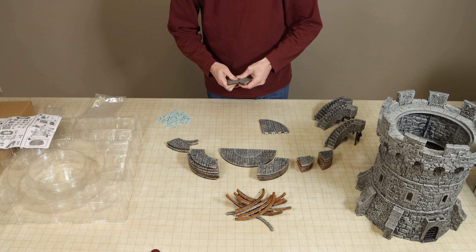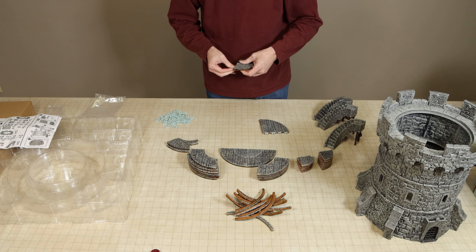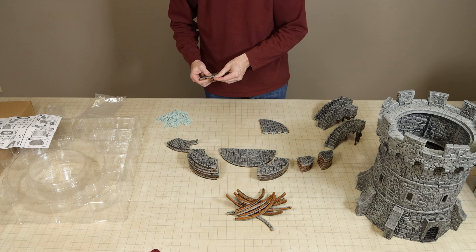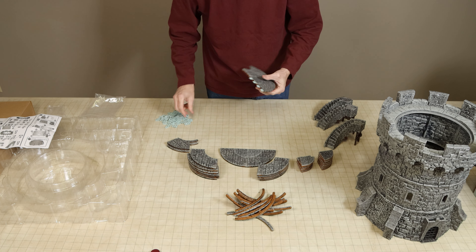This set includes three new Warlock tile items. There is a 4-inch curved floor tile and a modified 4-inch curved tile that has an opening to receive the top of the curved stone staircase. There is also an edge cap for these new curved tiles.